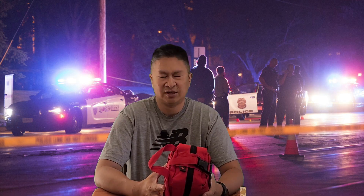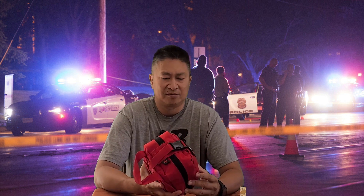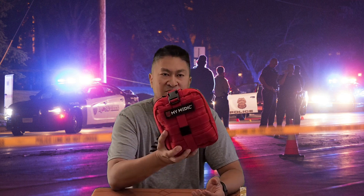A lot of people think preparation is kind of like being paranoid or something, but so many things have been going on — even simple things. You have a headache, you have a small cut, your kids have a cut. It could be just a little bit farther away from emergency services, so it's good to have something you can work with in the meantime. That's why I got this MyMedic kit.